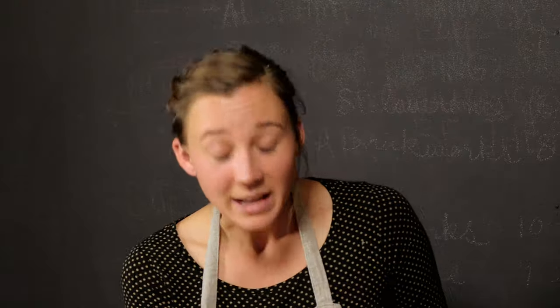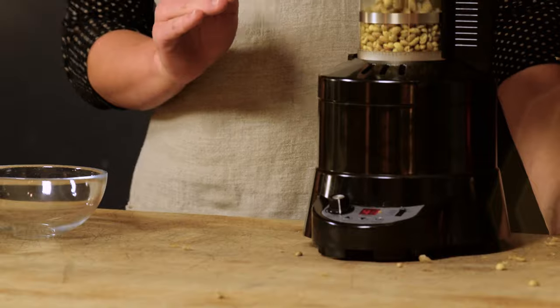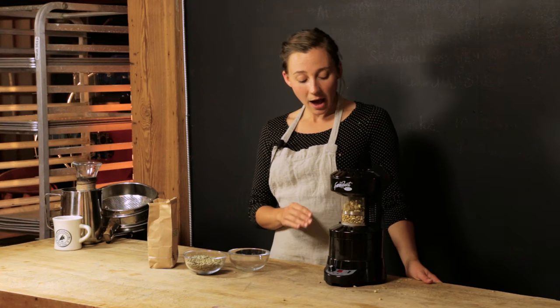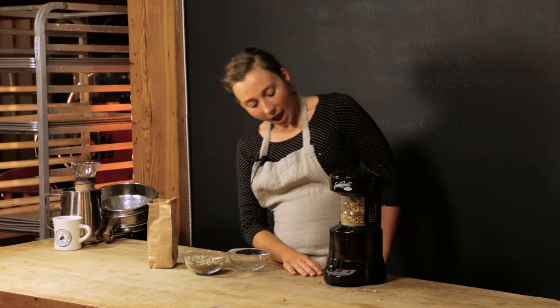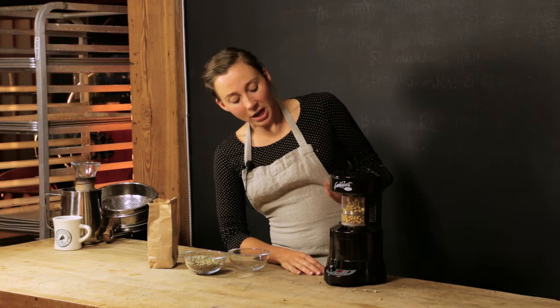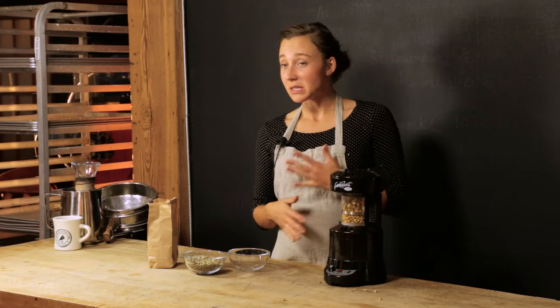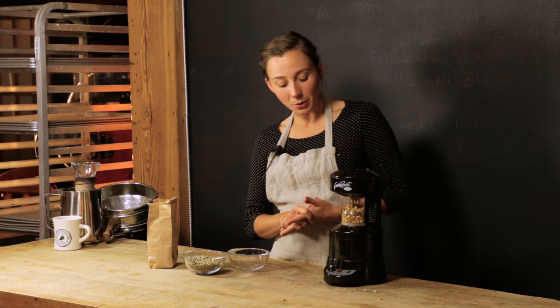Once you're confident everything is good, put the lid back on and you're ready to roast. The fan speed is on high, the temperature is on high, and my timer is at 4.2. All I need to make sure of is that I don't run out of time before the roast is finished. Looking at how the roast is going, the rotation is going really well. Different green beans will roast at different speeds depending on the density of the bean.